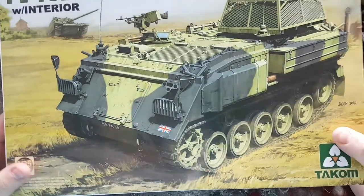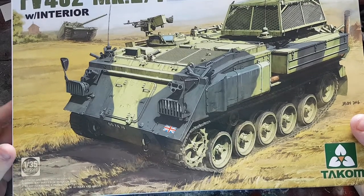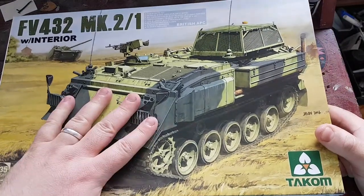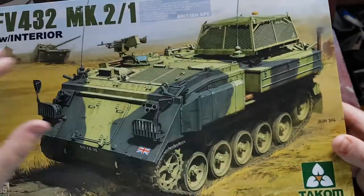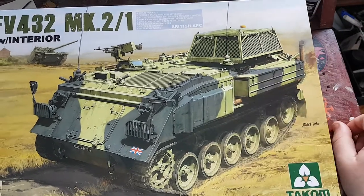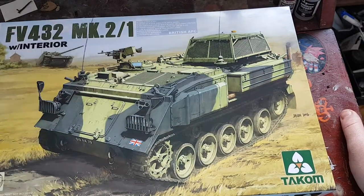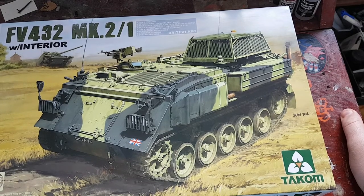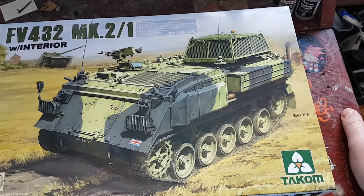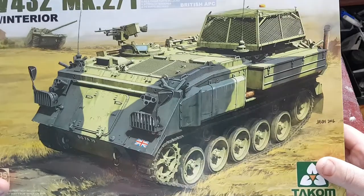What I'm hoping for is that now Takom have started on this series of vehicles, they'll bring out the other variants like the FV436, FV438. But the one I'm really after is the FV434 — it's essentially the same vehicle but the fighting compartment is indented and it's the armoured recovery vehicle for the series, with a high-ab little crane on the side that can lift out the power packs of the FV432s and change them in the field. That was before the Warrior armoured repair vehicle came out. So hopefully we might get a couple of variants from Takom.